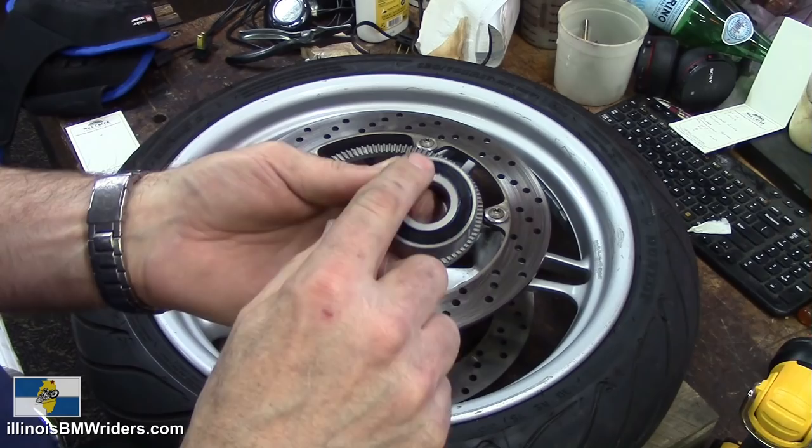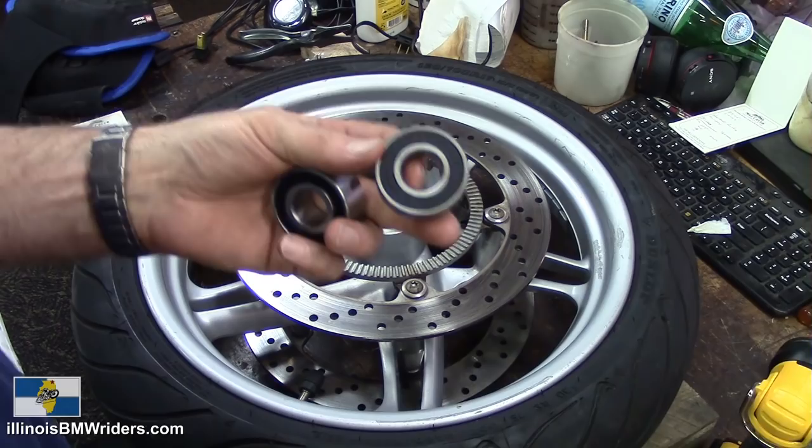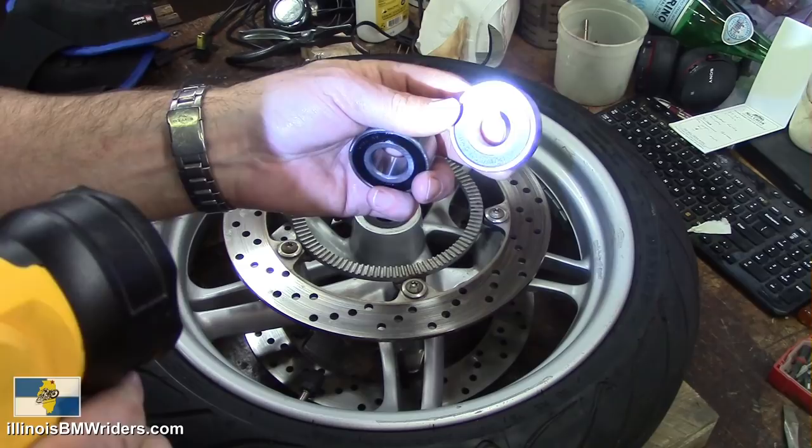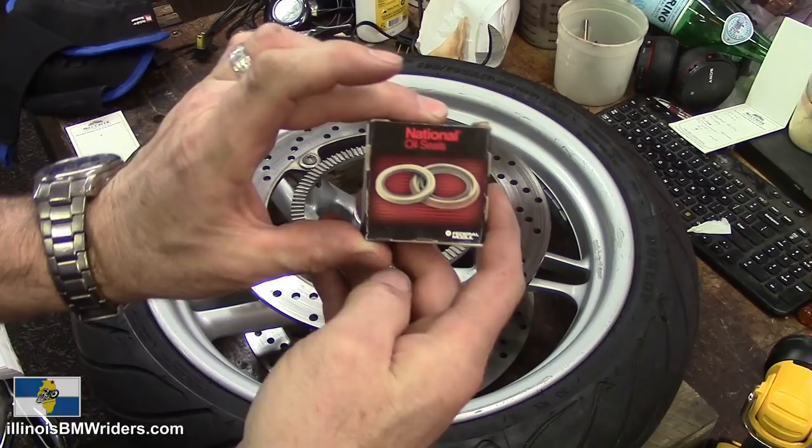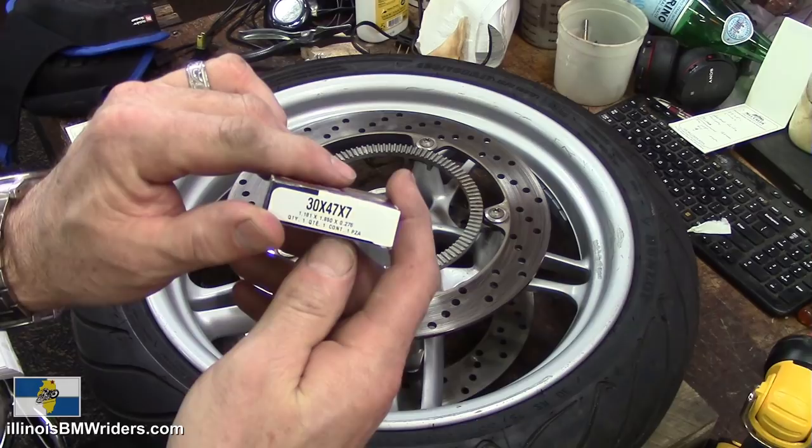This is a 6204-2RS C3. I got the seal from just the auto parts store — 30 by 47 by 7. Now, some of the tools that you're going to need for this job.